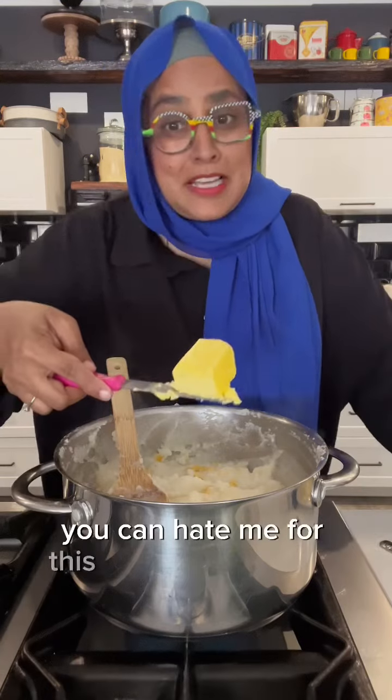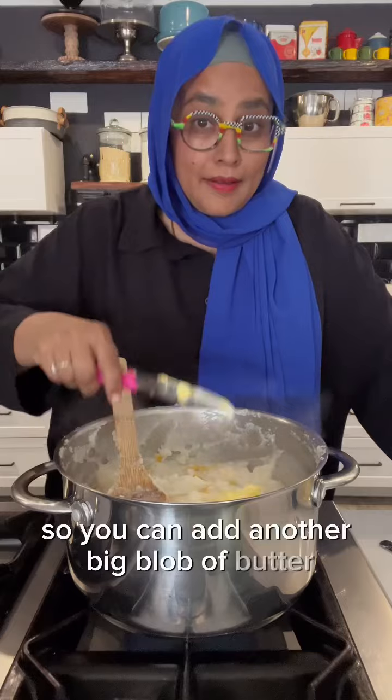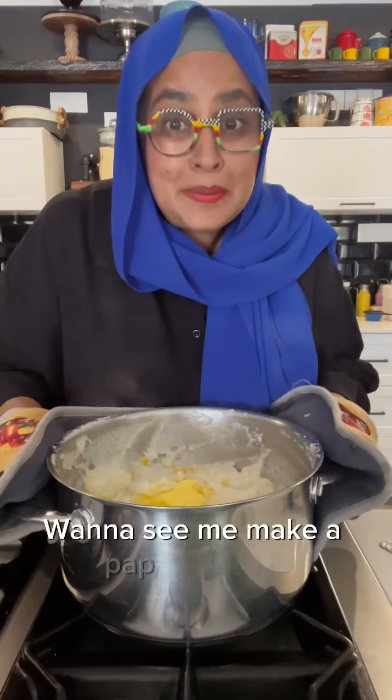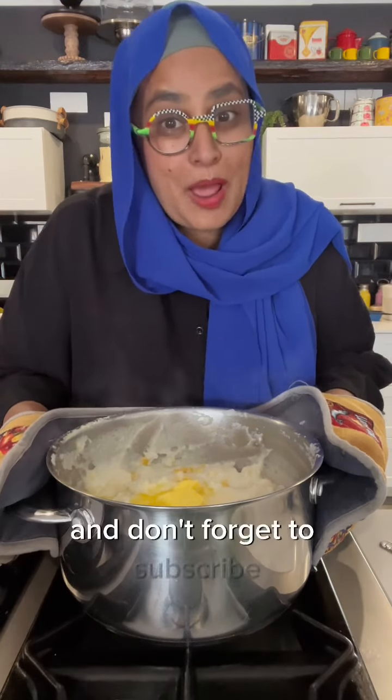You can hate me for this, it's totally optional — I like my pap nice and rich, so you can add another big blob of butter. And that's it, pap ready to go! Want to see me make a pap casserole that is perfect for a braai? Then catch my next videos and don't forget to subscribe. Bye-bye!